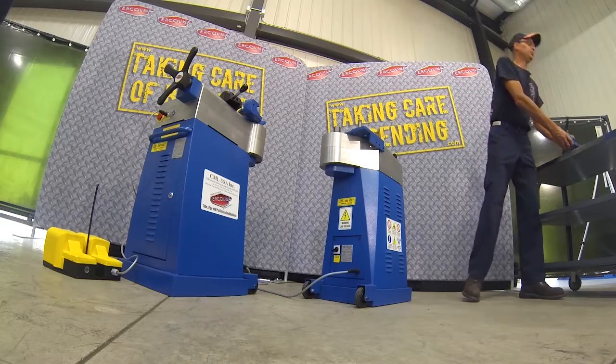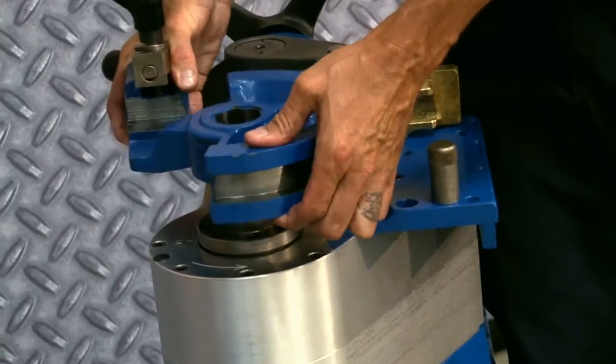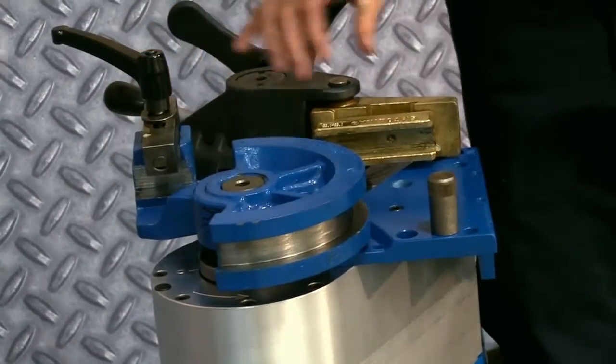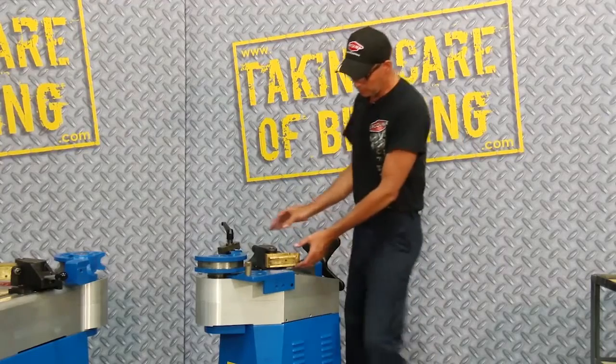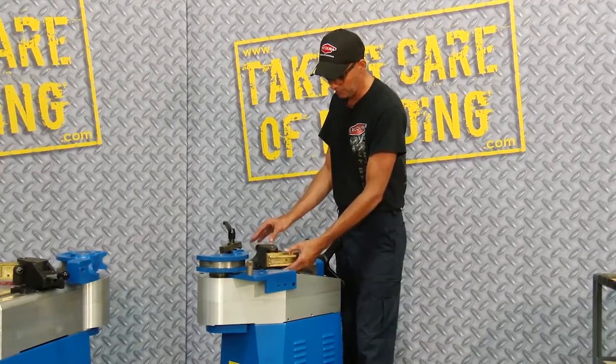I'll simply install the centerformer onto the machine's tool shaft. I've already installed the countervane die, which slides simply into the dovetail of the machine on the vise.